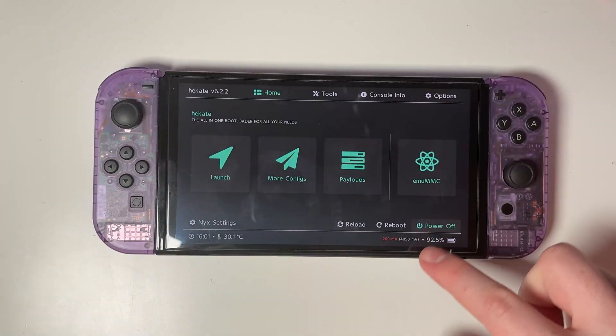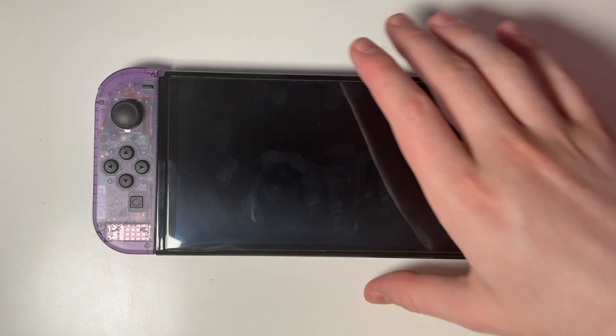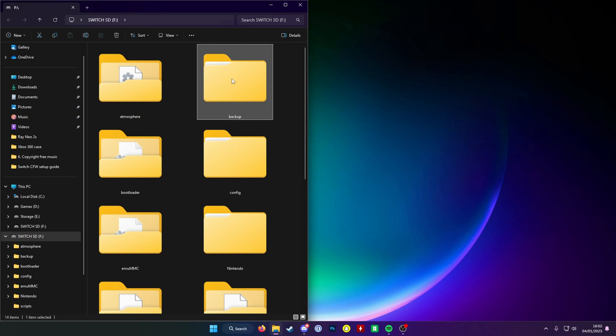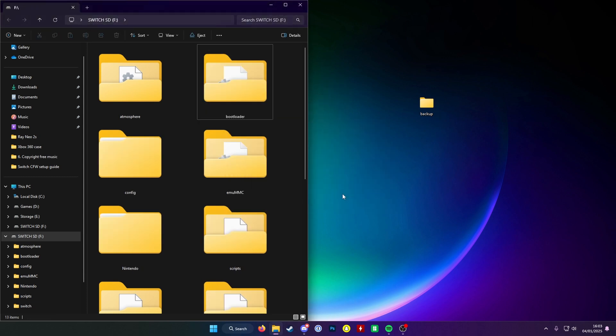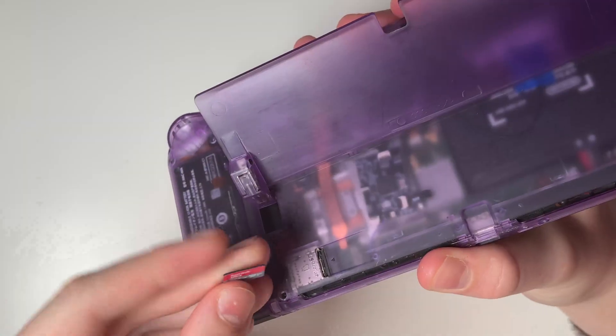Go ahead and select power off to turn the console off. We want to make sure all those backups are safe and secure. Remove the micro SD from the console, put it into the computer, and there will be a folder called backup on the root of the micro SD card. Copy this to somewhere secure on your hard drive and make multiple copies if needed. I recommend putting at least one copy on cloud storage such as Google Drive or Dropbox. You can then delete the backup folder from your micro SD to save space and reinsert it back into your console.